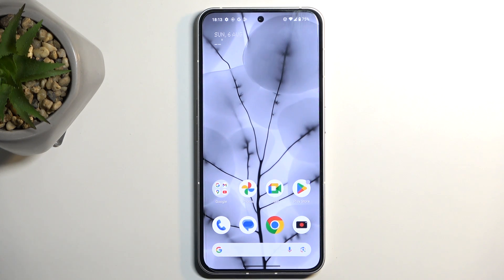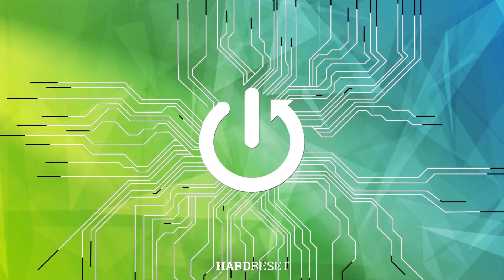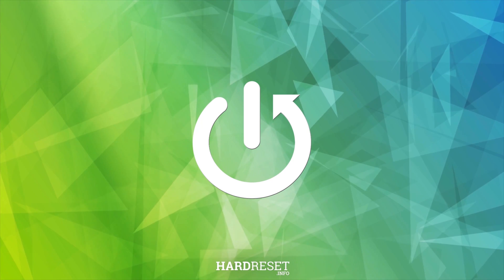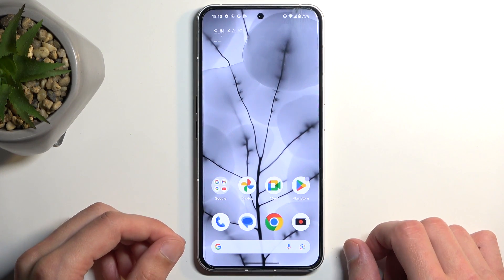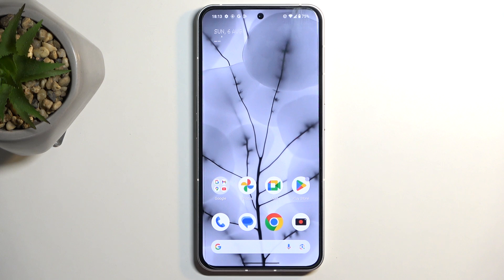Welcome. Infonomi is a Nothing Phone 2, and today I will show you how you can capture a screenshot on this device. So to get started, open up content that you wish to capture. I'll be using the home screen as an example for this, so it's already open and visible on my device.